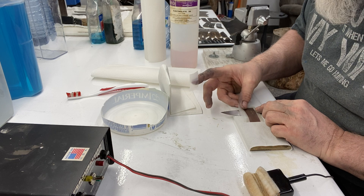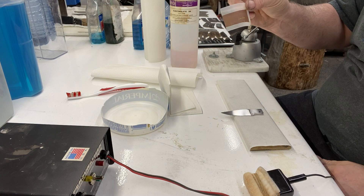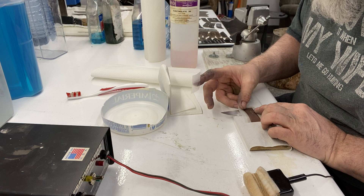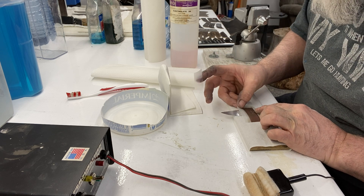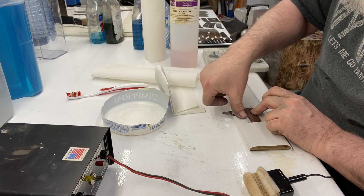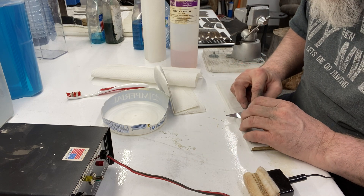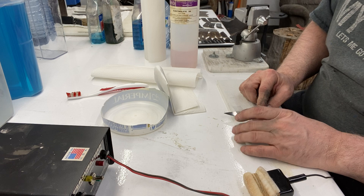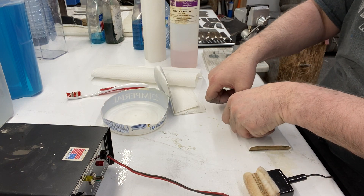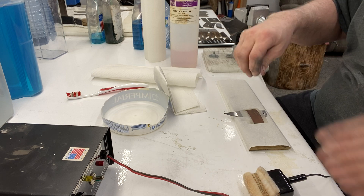I got these stencils made from IMG — really good quality stencils. You gotta get that lined up on that blade as close as you can, right where you want it, because once you start you're committed. Put a couple pieces of tape on there just to secure it.